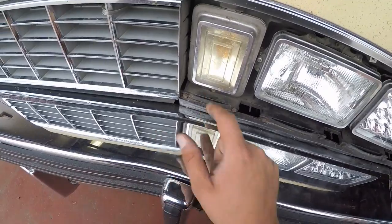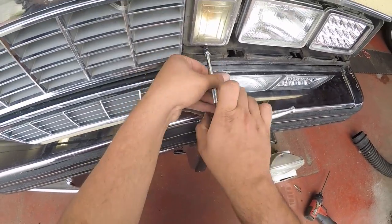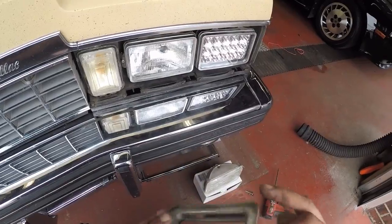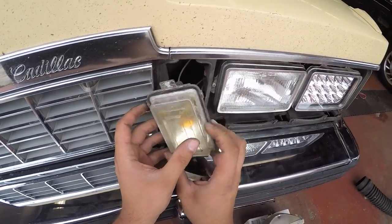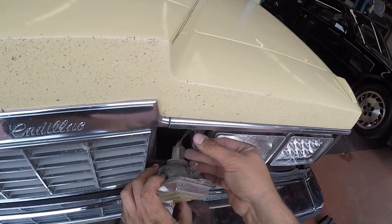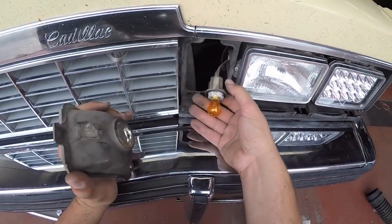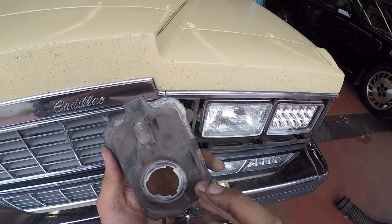Looks like the next step here is to grab a 7mm and pull off this housing here. Actually, it's not a 7mm — it's a quarter inch. So I'll go ahead and take this bad boy off, polish up this little trim housing here, and the whole housing should come off. Looks like it's a retainer of some sort just to keep it from whatever-ing, and then this should spin off and out. She's real faded.